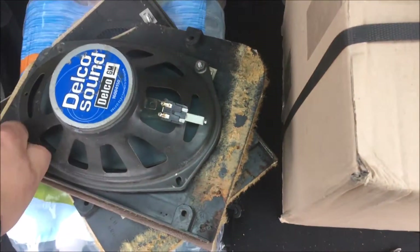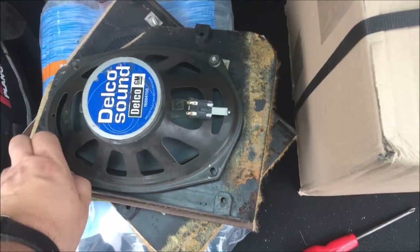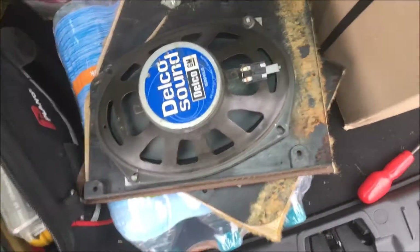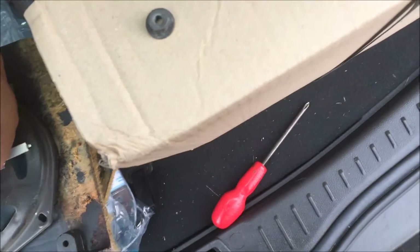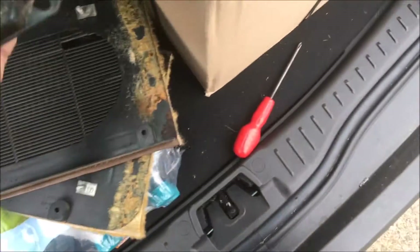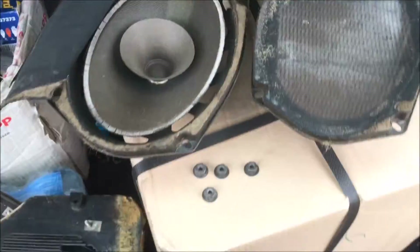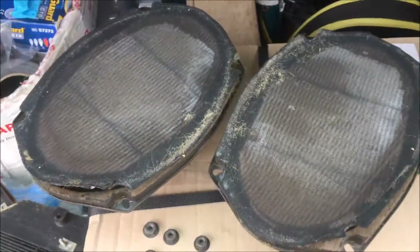Right, let's take these nuts off — they're only on finger tight apart from that one. And again — oh, and that's just as bad. Fantastic. Well, they definitely needed replacing — there's no doubt about that. So a couple of 6x9s to be ordered.